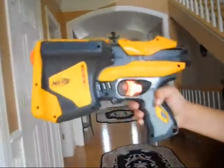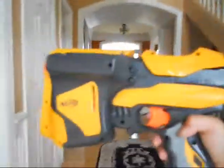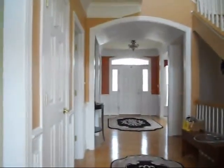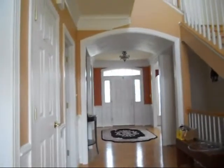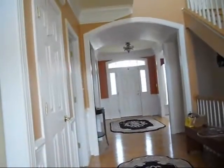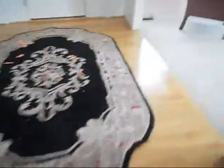Okay so this is the Speedload 6 and I will be shooting it. Simple caulking mechanism. That was all six darts. Let's see where they landed. So about all the darts hit the door right here. Now they hit this. And that's approximately 30 feet. It holds six darts and they hold the new dart tag darts which are really cool.